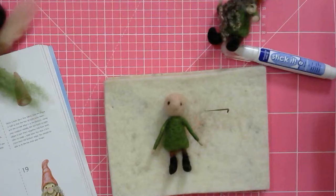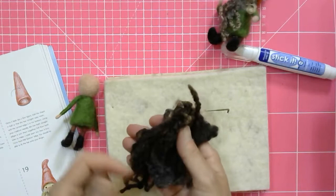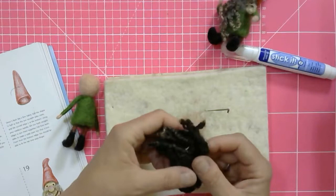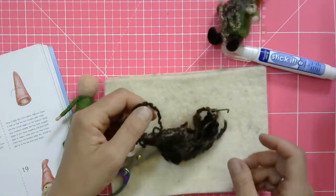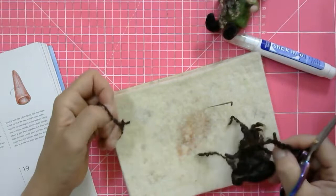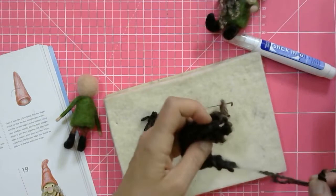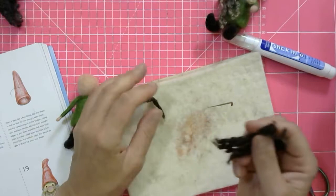Now the bit I love the most — adding curls! I've grabbed a handful of blue face Leicester curls. With curls, you don't pull them — if they don't come apart easily, cut the bits that are holding them together rather than pulling them into a frizz. Have a few strands at the ready; if they're very long you can cut them shorter or fold them in half. Always organize the curls rather than just felting them on any old way.